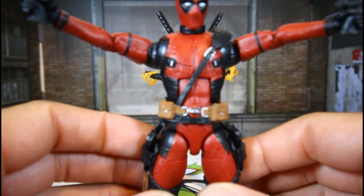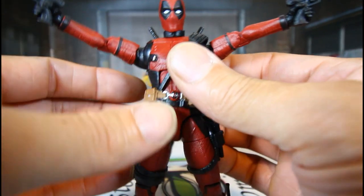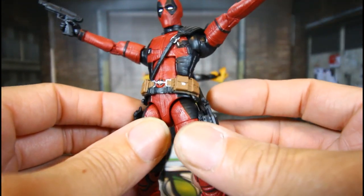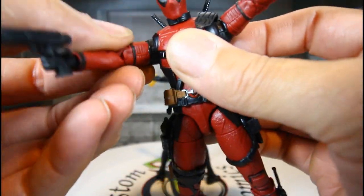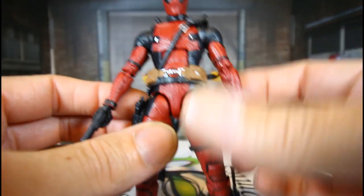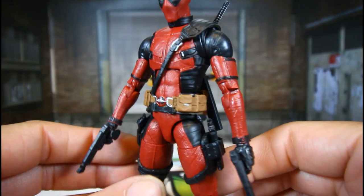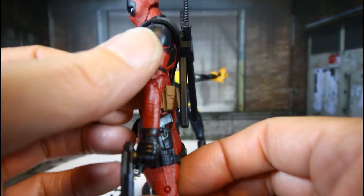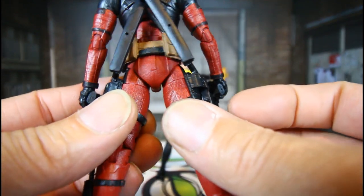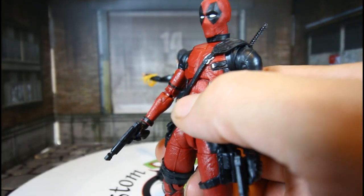Let's take a closer look at Deadpool. As you can see, all the texture — man, what a chop. I do have some accessories on of course, but yeah, let's just take a closer look. He has texture all through his suit, you got the flat black — just a dope figure, man.